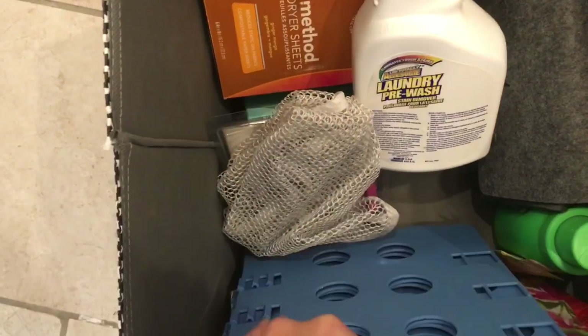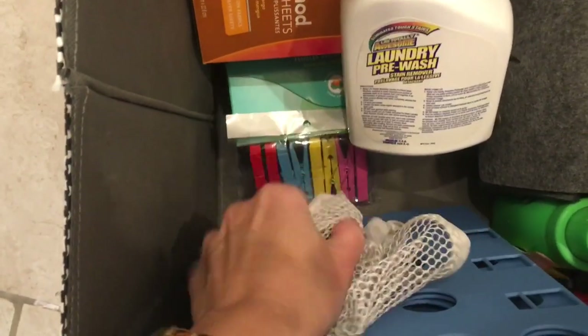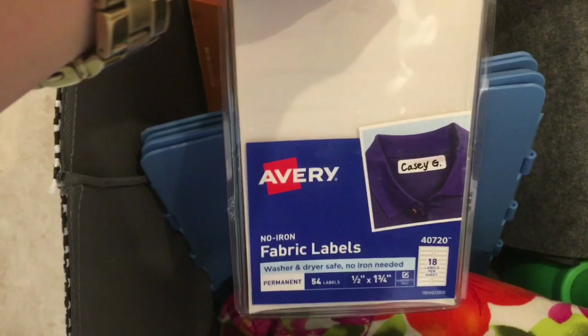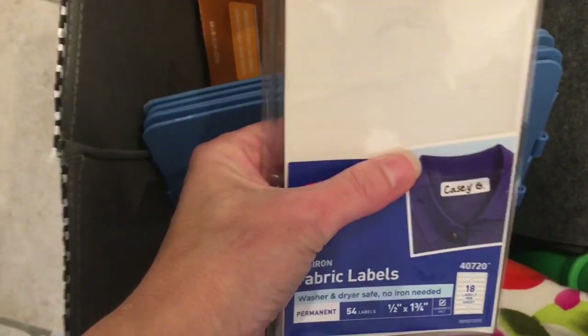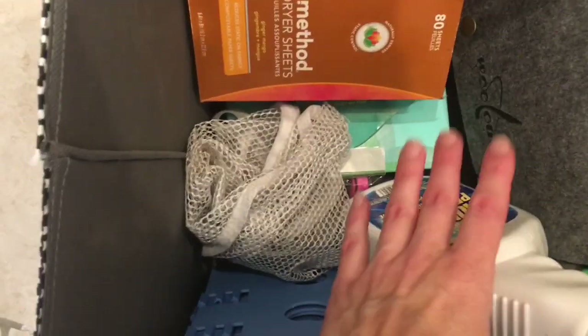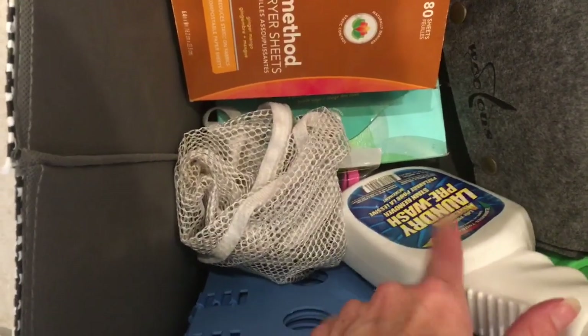In the first basket, I have some clothes that need to be sewn up, a laundry folder, a little laundry mesh bag, some clips, and these little labels that I love. They kind of remind me of the Martha Stewart ones I found a while ago, but they're washable labels — I label a lot of the kids' belongings with these, especially when they go away to camp. I also have some stain pre-wash I got at the Dollar Tree.